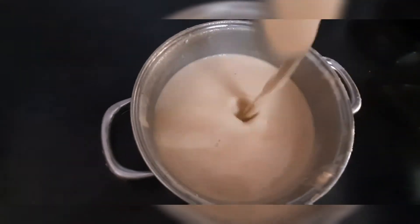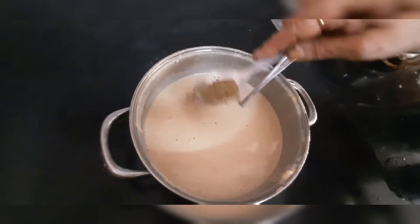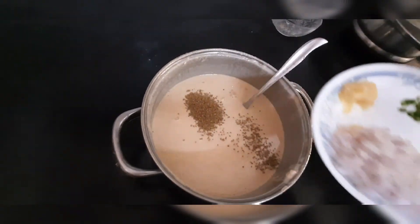Now you can see that this is a smooth paste. Now you will add the rest of the ingredients into it and then mix it well.